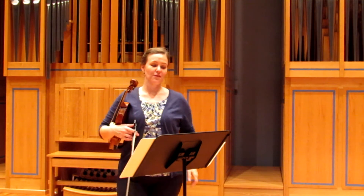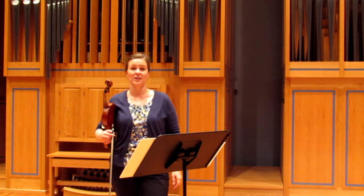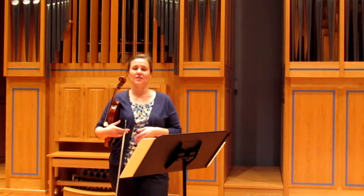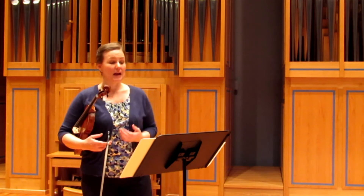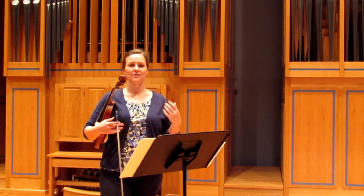I would suggest first listening to the piece. You can go to YouTube, find a recording on iTunes, or find it on Google Play, and listen to it. It has a very light, fun, exciting feel to it, and that's what you want to sound like when you play. It doesn't need to be heavy — it has to have just a very forward-moving feeling.